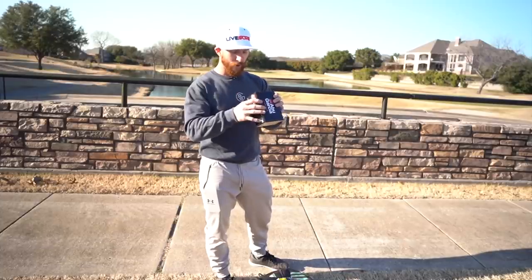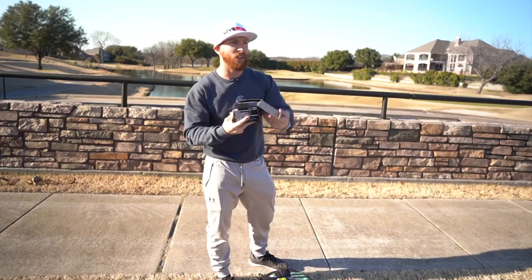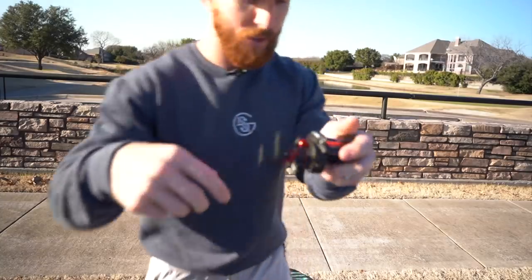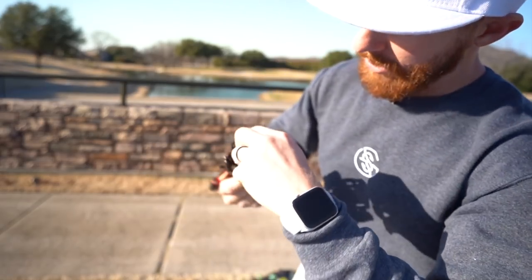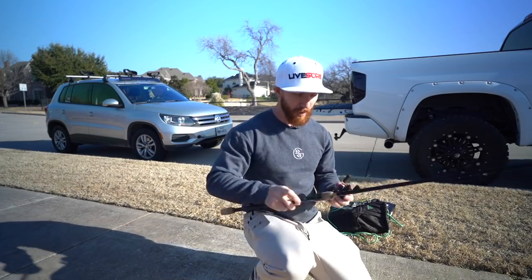Let's break this thing out - little unboxing for you guys. Nice little foam on top, warranty card, and here is the reel: black and red color scheme, it's going to go with a lot of stuff. Magnetic braking right here, you've got the switch on the side. We'll talk about setting that up as well as your drag and your tension.